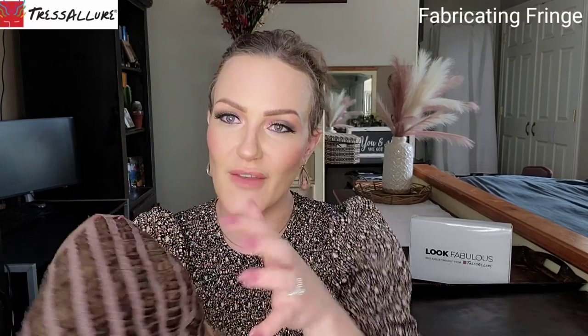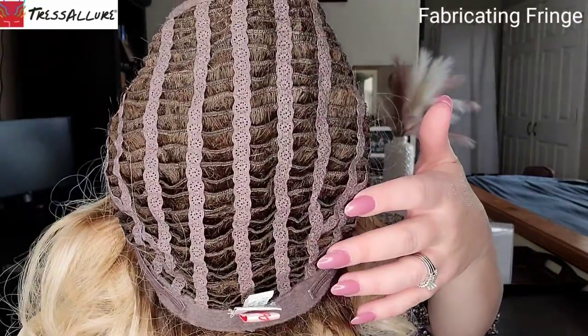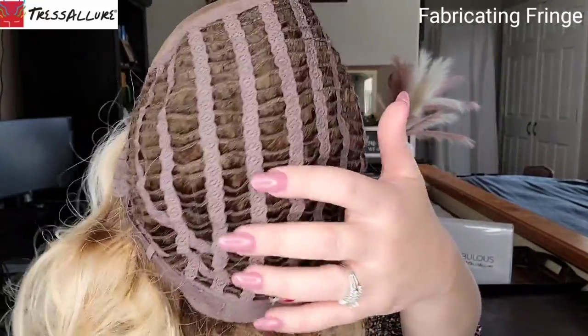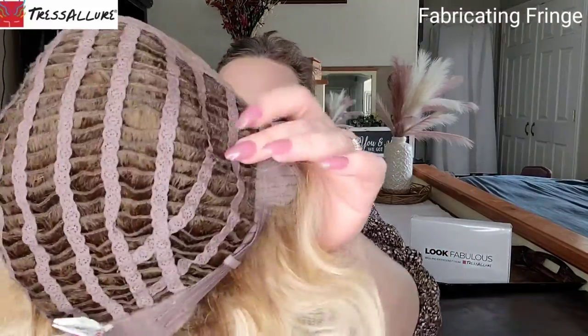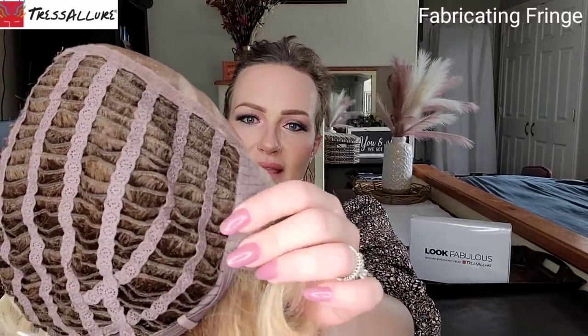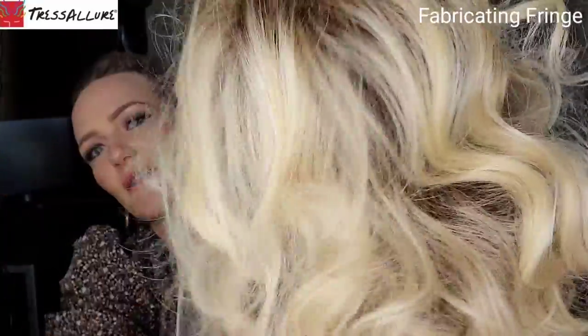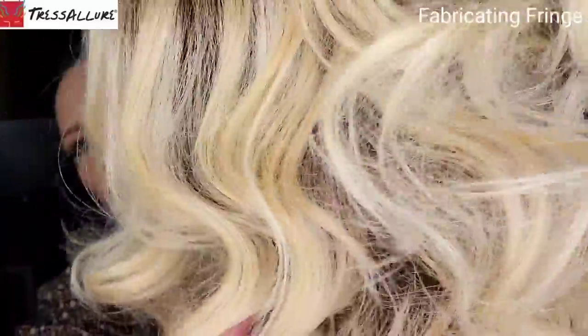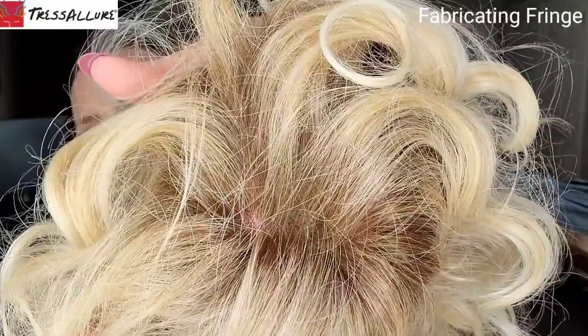The remaining area of the cap is open wefting, which keeps the price point down and provides great ventilation with lots of airflow. The stretch wefting provides a secure, comfortable fit and molds to the contours of the wearer's head for a more customized fit. You also have velvet ear tabs with a bendable wire and a velvet nape with adjusters. Here's a closer look at that gorgeous color — you can see the warmth, the platinum, and that warm root.